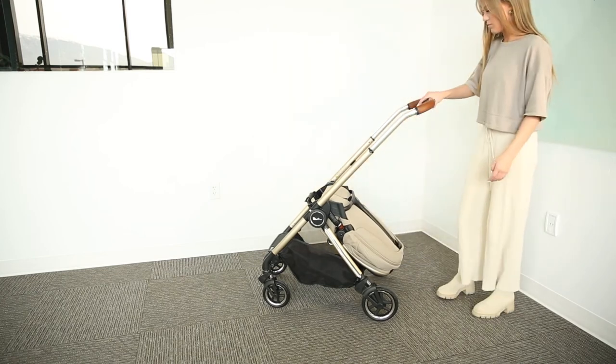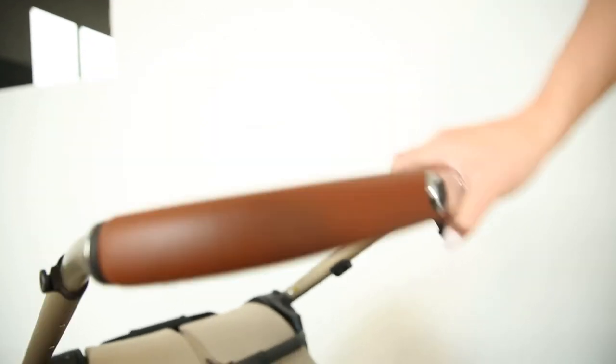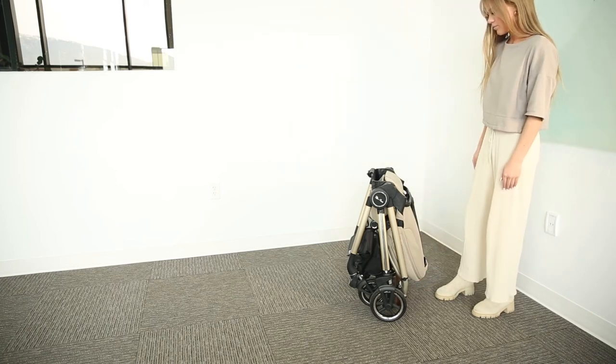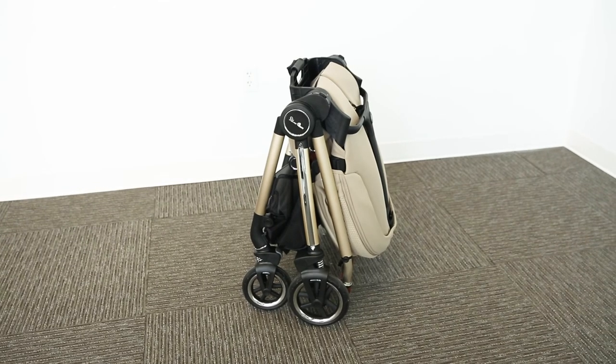Then move the push bar to the lowest position by engaging the large button on the push bar. Slide the smaller button on the push bar to the right and, while keeping it engaged, press the larger button again and guide the push bar to the ground. This stroller will stand on its own without the push bar touching the floor and getting dirty.